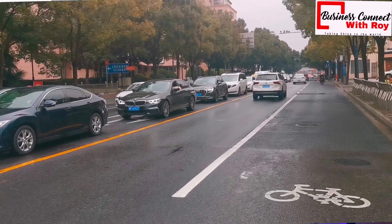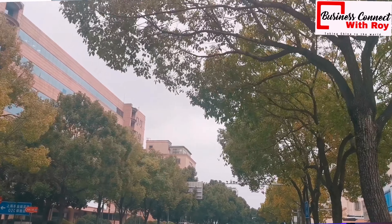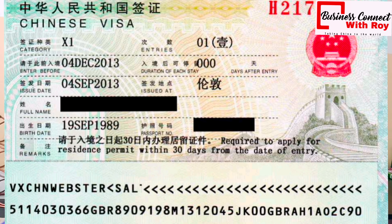In today's video, we'll be talking about one of the most important documents that you need to apply for an X1 visa — that is a student visa. This is the visa that permits you to come into China as a student. This document is the medical report, or the physical examination as it is called. One of the documents you need in your application process is a physical examination report.